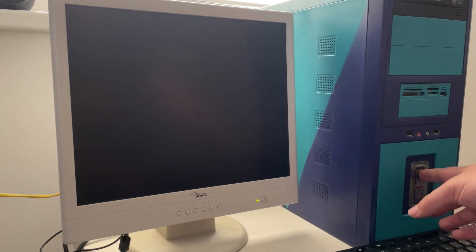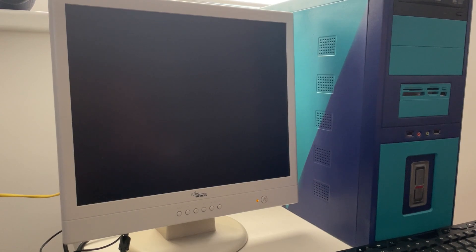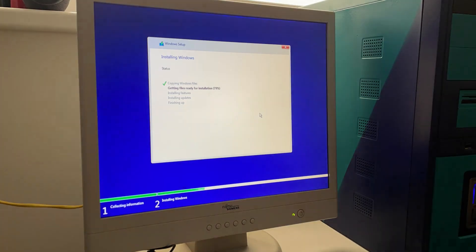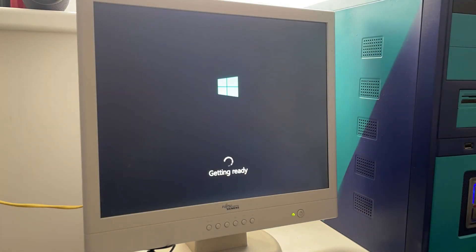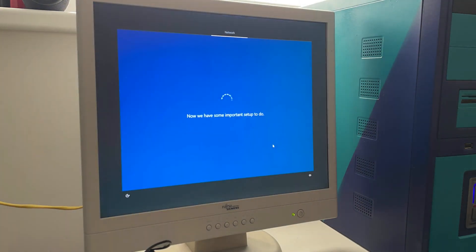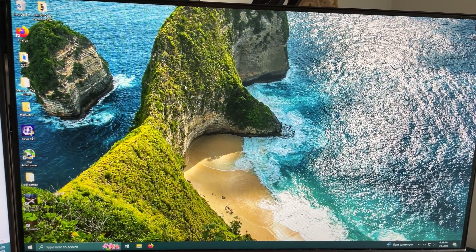So what we are going to do is shut it off and install Windows 7 on the system. However, it didn't go as planned because my Windows 7 ISO was, I guess, corrupted — it didn't want to install, so I had to install Windows 10. After the installation, I installed a couple of games so we could test the system out.